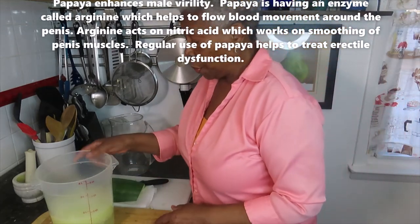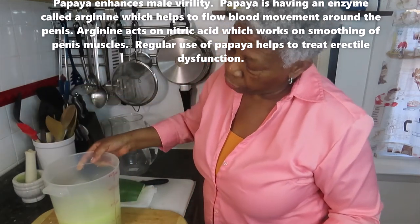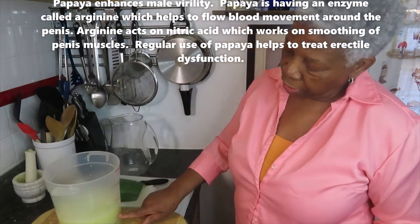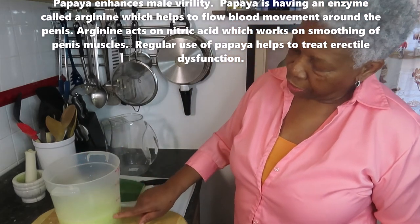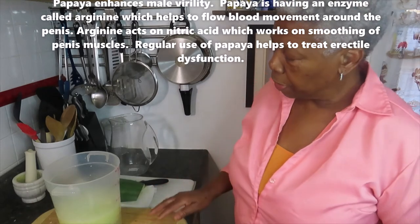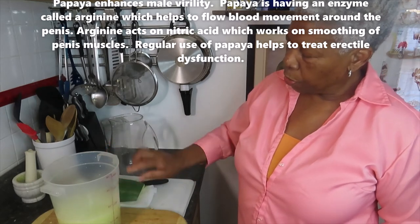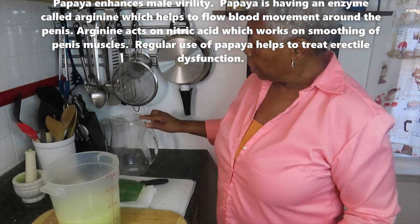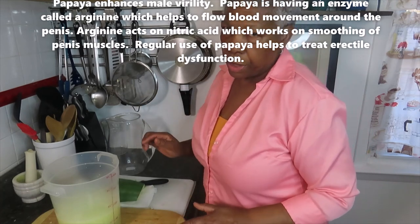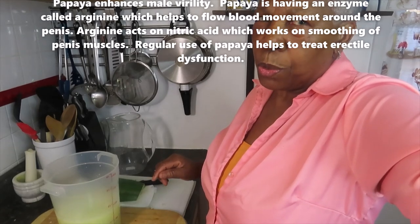Don't forget the water must be boiling — you can't consume the raw papaya, the water has to be really hot. So to recap: three quarts of water total, strain it, put it into a pitcher in the refrigerator, and drink it every day. Let me explain to you what that means.